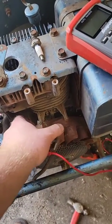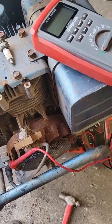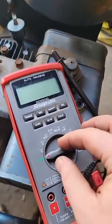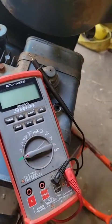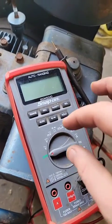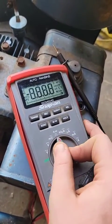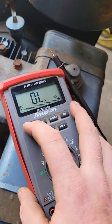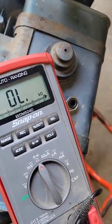I went ahead and cleaned this stuff and reset the gap on there, and that did not fix it. So my next step is going to be to test this coil. And to do that, you do not need a fancy multimeter like this — a $10 one will do the job. You go ahead and set it to ohms, then select your range, which is 20K.